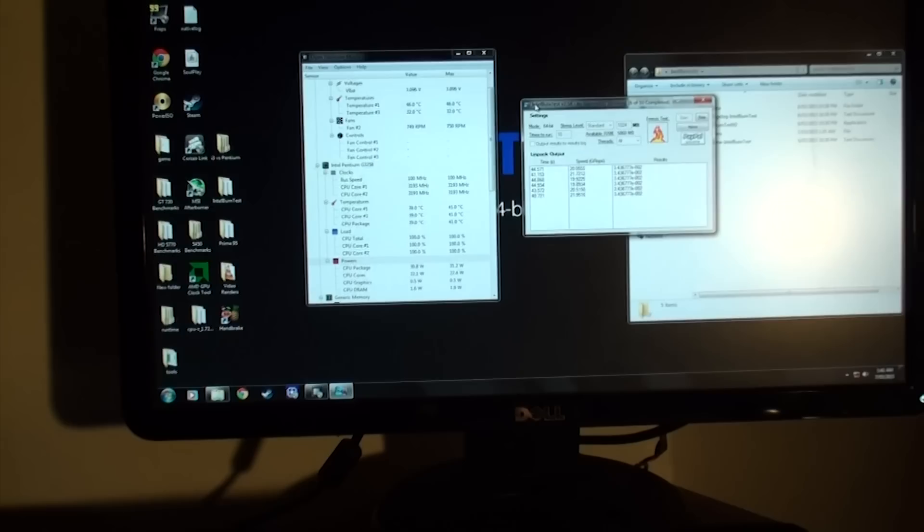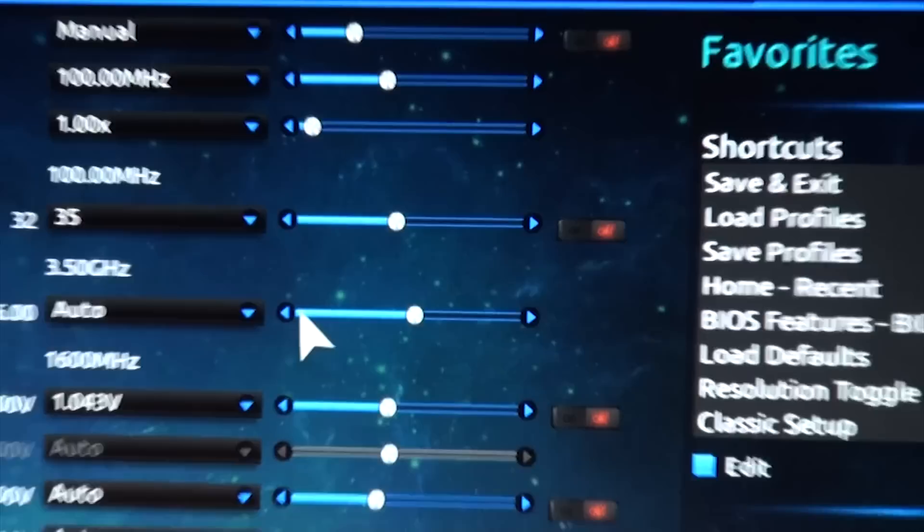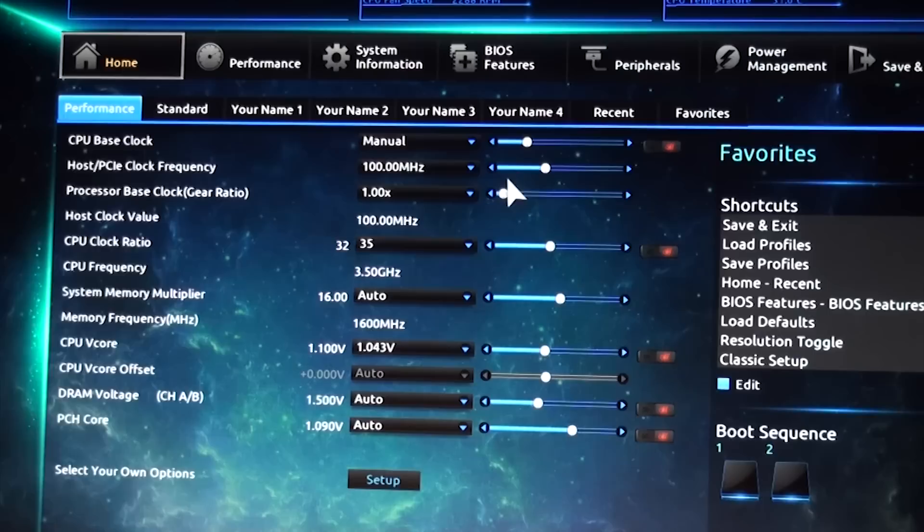Step four is to take it easy and run lots of tests, observing temperatures and stability very closely as you slowly bump up the CPU clock. Make sure to keep feeding your hungry CPU more juice. Now let's jump into the overclocking and see how hard we can push this young but courageous Pentium.